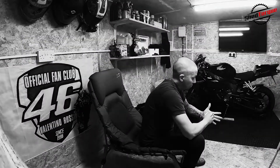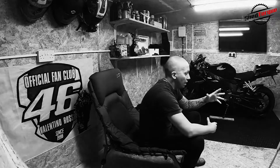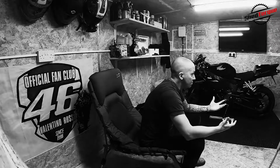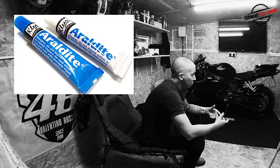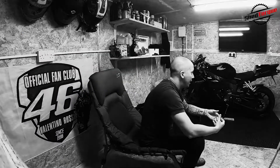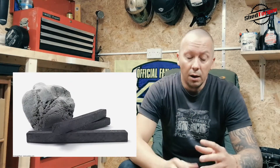It really will form an industrial strength bond to many surfaces. It comes in separate tubes — basically a resin and a curing agent. You squeeze equal amounts of both, mix them together, and let the chemical magic begin. I've recently been using a putty, which is basically exactly the same — you've got an outside layer and an inside layer that need to be moulded together before you apply it to whatever you want to repair.